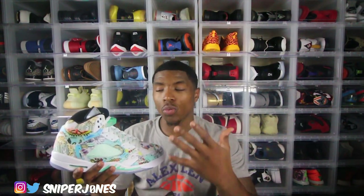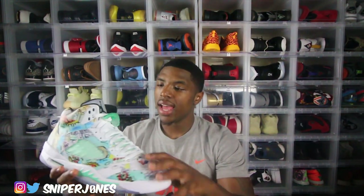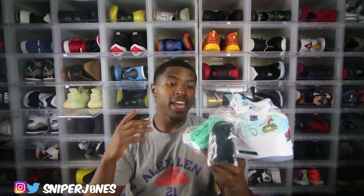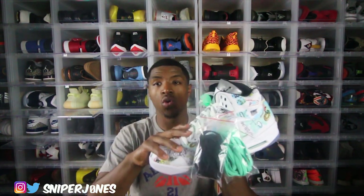Moving up to the tongue, you get that iconic 3M tongue that's on most Jordan 5s, and you've got that black sock liner. Last but not least, you get wings on your laces — hint hint, it's the Jordan 5 Wings. On the left you get two alternate laces: a black lace and a teal lace. So if you're one of those people who likes to switch up the laces, they give you two different options. Me personally, I've never really been big on switching up the laces, but they give you two different options whenever you cop the Jordan 5 Wings.